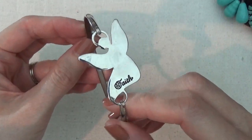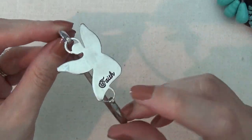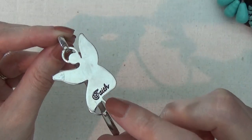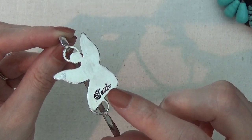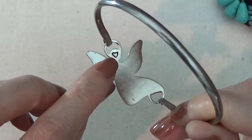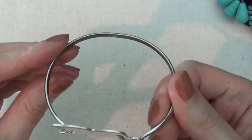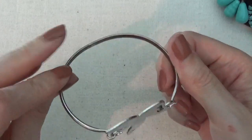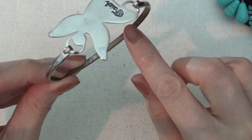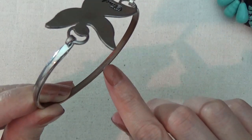Here's a bracelet, silver toned. Looks like it's supposed to be an angel with the word 'faith' and a little heart on the back. I don't see any maker's mark. It has a lot of finish coming off the back — you can see the copper showing through.